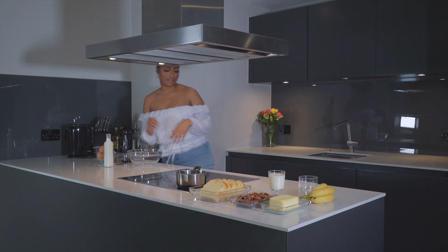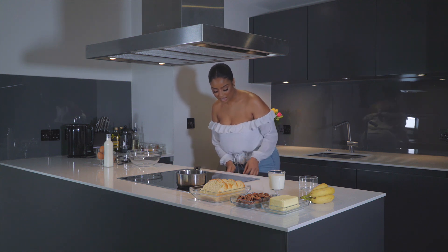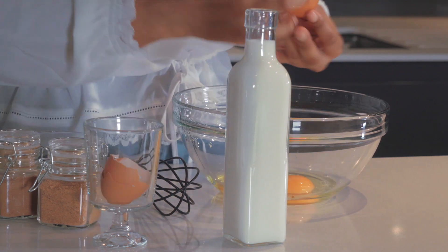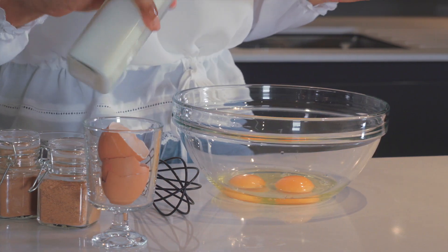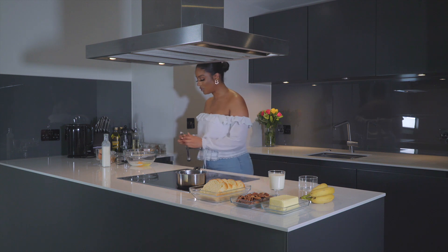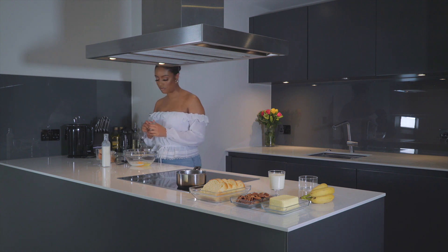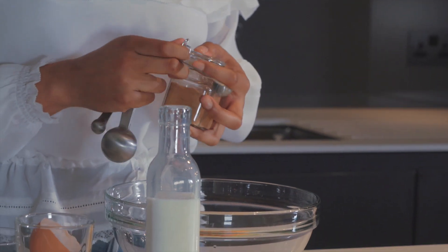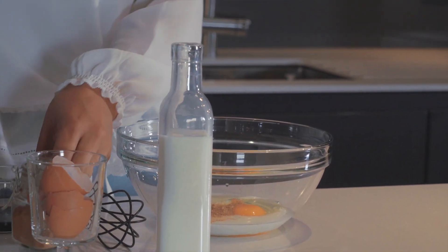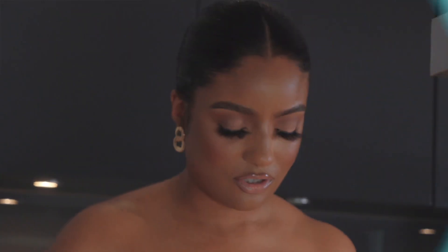I absolutely love making this for breakfast or a nice brunch with the girls or some of your loved ones — it's absolutely fantastic. Into the bowl we are going to add our two eggs, then add in our milk. The reason I'm not adding any sugar to this mixture is just because the salted caramel is very sweet. If we need to substitute the salted caramel for a different sauce, I would add in a few tablespoons of sugar. I'm adding half a teaspoon of ground nutmeg and half a teaspoon of vanilla bean paste — you can use essence or extract. Give this a good whisk.